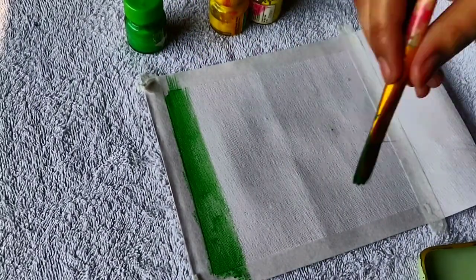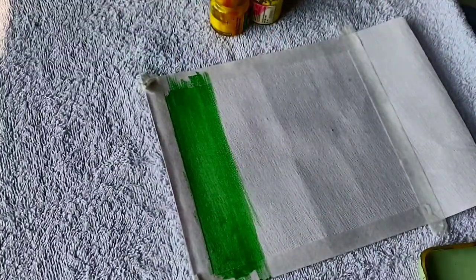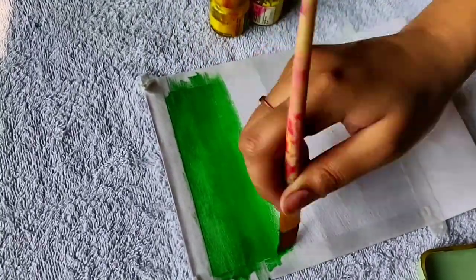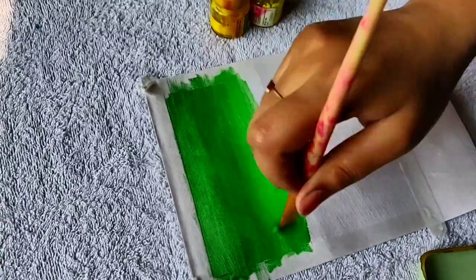Hello everyone, I hope you all are doing good. My name is Shreya and I make videos on paintings. This is day two of polaroid paintings and I'm again making it on bakram sheet.